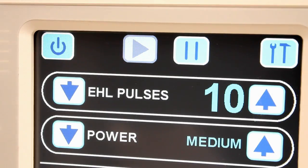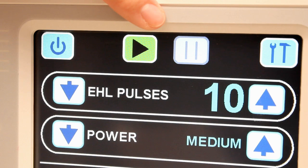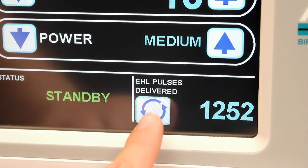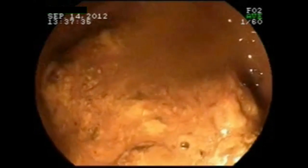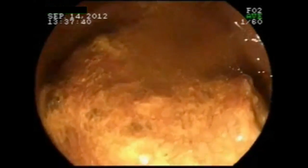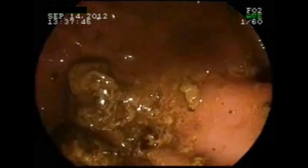During the procedure, depress the standby icon at any time when the EHL treatment is not required. This will prevent an unintentional discharge of EHL pulses if the foot pedal is accidentally depressed. The total number of EHL pulses delivered can be viewed during the procedure. Reset the value by depressing the reset value icon. When the lithotripsy procedure is complete, any remaining stone fragments may be removed from the ductal system using the methods and instrumentation recommended by the physician.